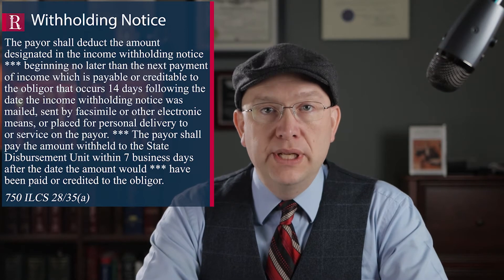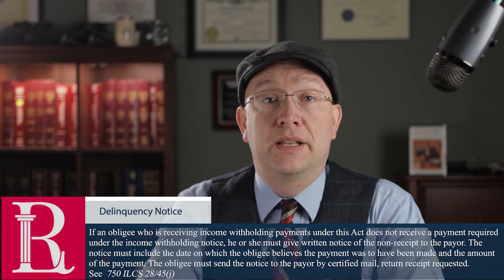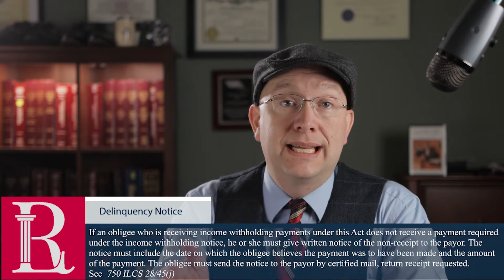Under the statute, the employer has 14 days from the day of mailing to withhold the money. Once they start withholding the money — and this part is important — they have seven business days thereafter to remit the money. Business days exclude holidays and weekends. If that deadline is blown through, it doesn't automatically kick in the penalty — you still have to serve off a delinquency notice pursuant to paragraph 45J of the withholding statute.